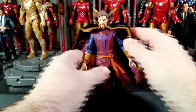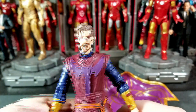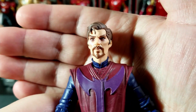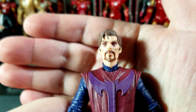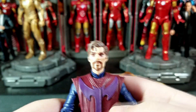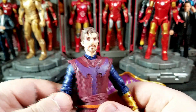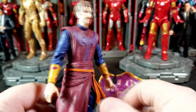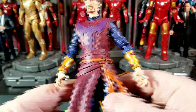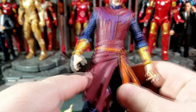I was not looking forward to it at all. But looking at the figure, you've got those dark bags under the eyes, nice detailing for the eyes — a little harder to see at this camera angle, I need to get my lighting a little better. I didn't think I was going to want this animated Benedict Cumberbatch look at first, but now having it in hand I really do like it. It's very similar but different than the Doctor Stranges we've already gotten. The sculpt works awesome.